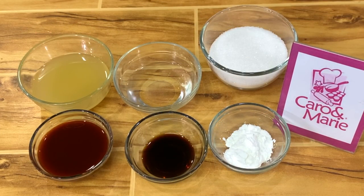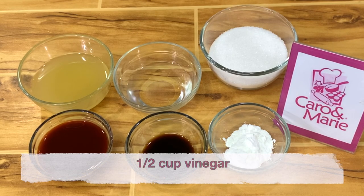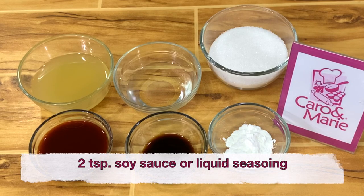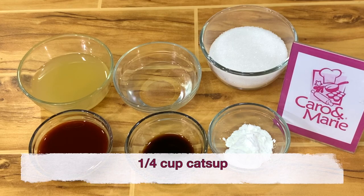For the sauce you will need: 3 fourths cup of white sugar, 1 half cup of vinegar, 1 third cup pineapple juice, 2 teaspoons of soy sauce or liquid seasoning, 1 and a half tablespoon cornstarch, and 1 fourth cup ketchup.